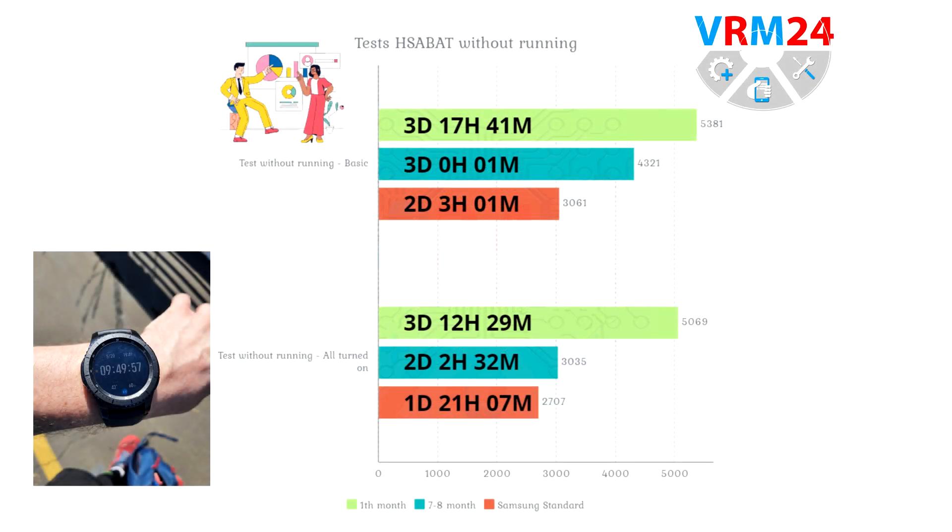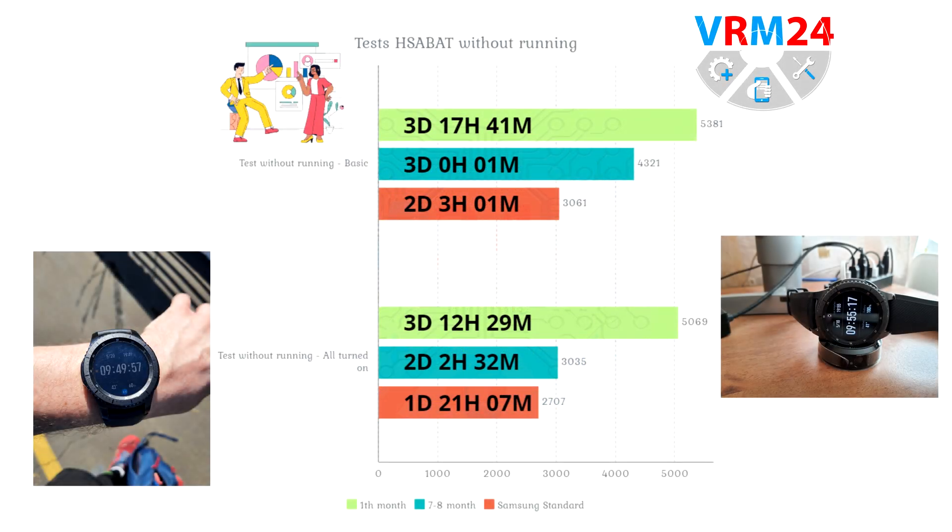The graphs show the results of tests with the basic and all-on conditions. In green we have the results after 1 month of use, turquoise after 7-8 months, and red is the preinstalled Samsung Standard function. We can certainly see a marked tendency of battery degradation, as well as a significant difference with the Samsung Standard data. In the first month, the battery was able to run for almost 4 days — a really curious result.